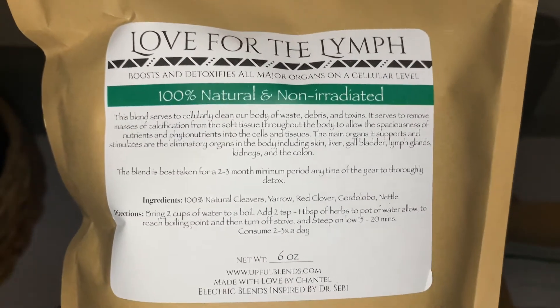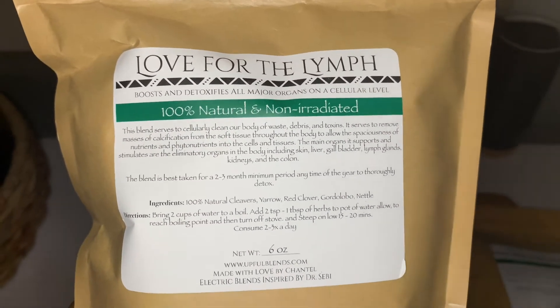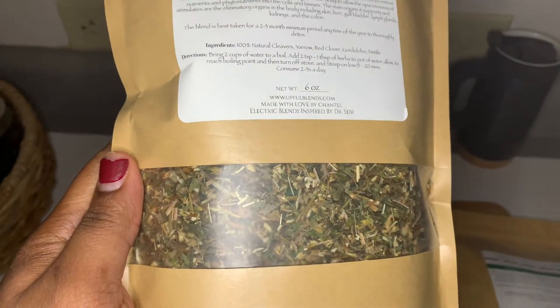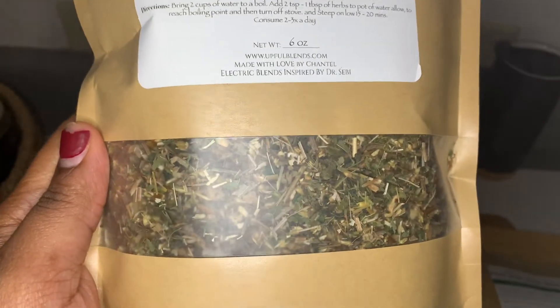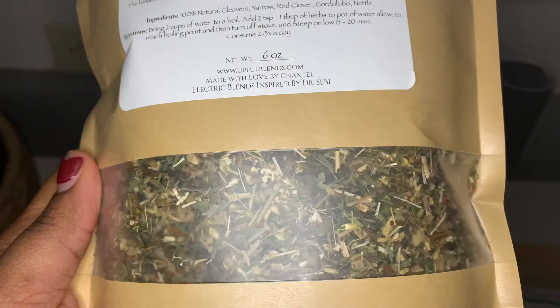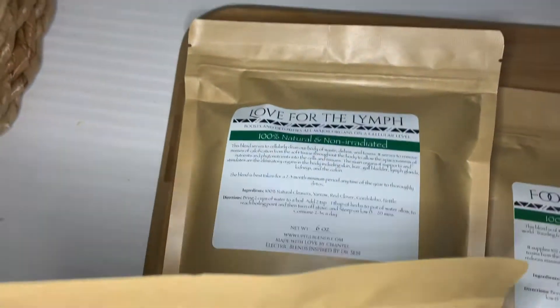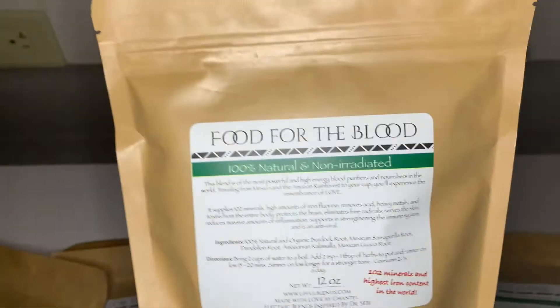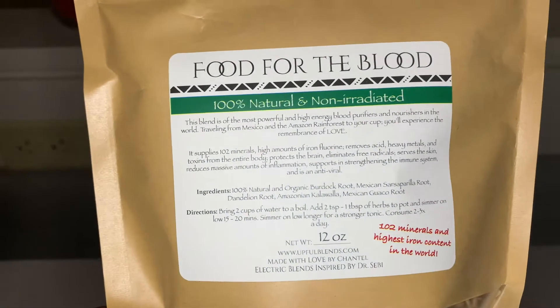These are the instructions and the ingredients. This is a six ounce bag — this is what the herbs look like, excuse my nails, they look terrible. These are the herbs; looks pretty good. It came with two of those, two six ounce bags. This one is food for the blood — this is a 12 ounce bag.